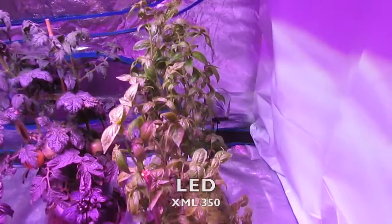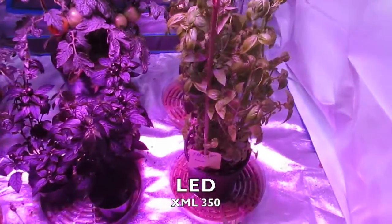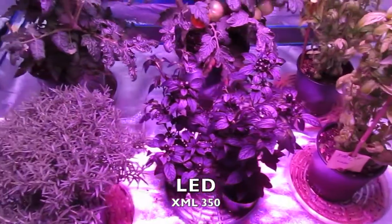Hey guys, and welcome back to Advanced LED Lights Journal Series. This is week 3 of our journal installments, so if you missed any before, make sure to check them out.